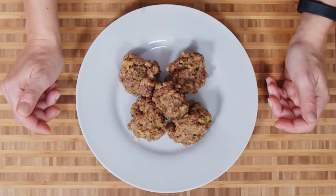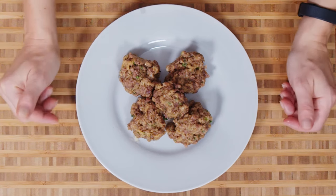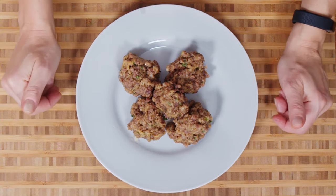So go make some! I'm going to freeze these and then make another batch and have some for dinner tonight. I'm Abby — thanks for watching my New York City kitchen. These are my microwave meatballs, and we'll see you next time. Bye!